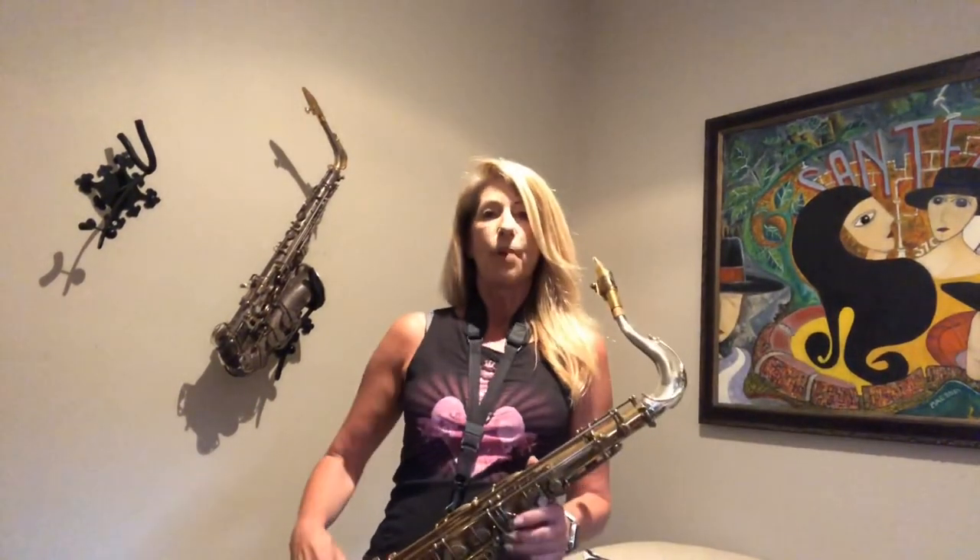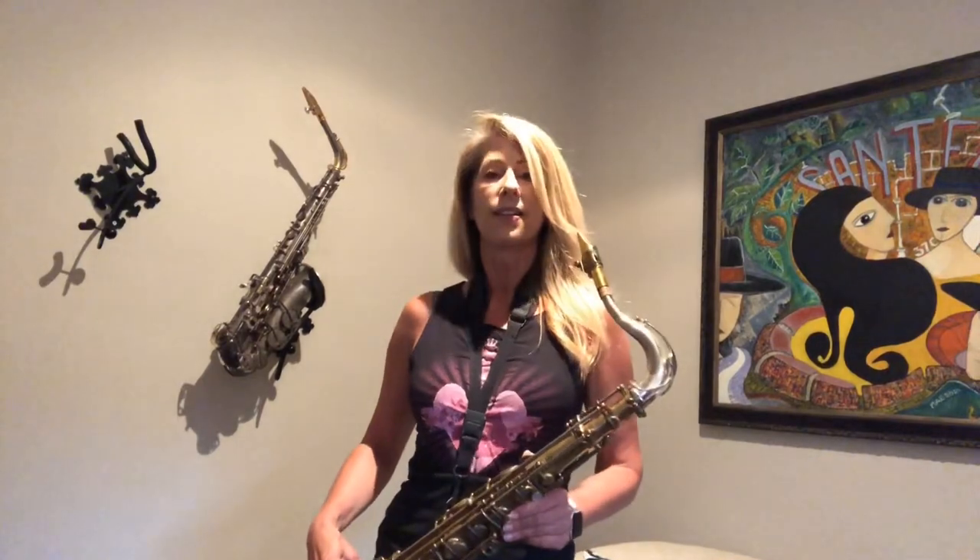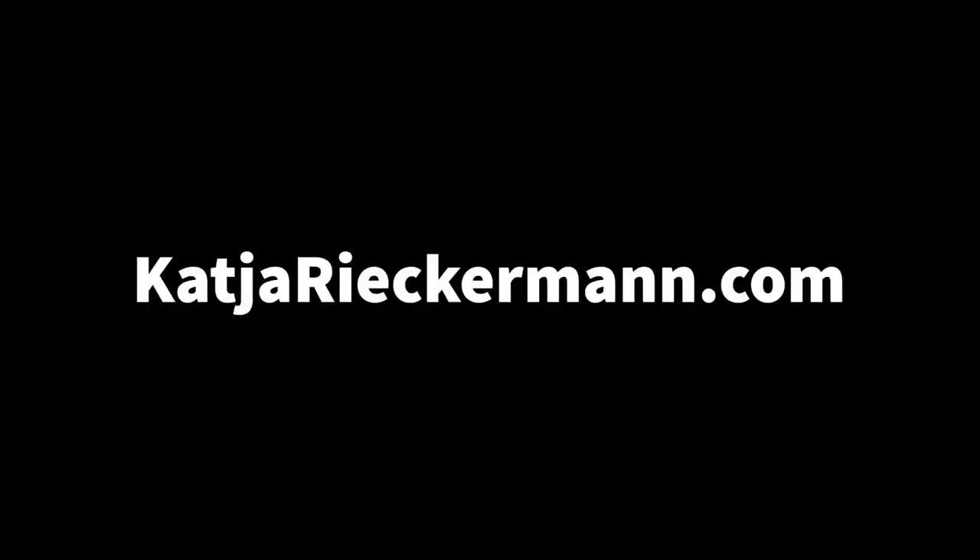That's it! I hope you'll check it out and you like it. Bye guys! Thank you.